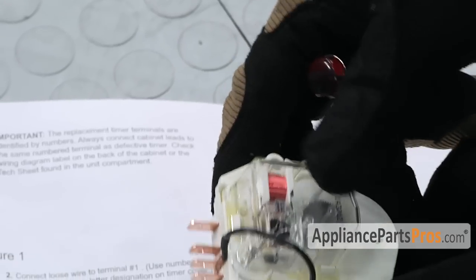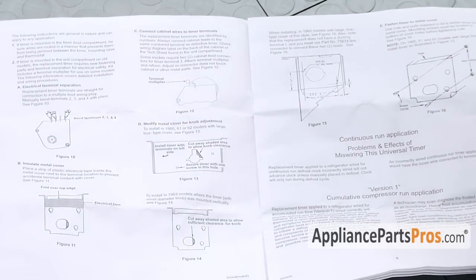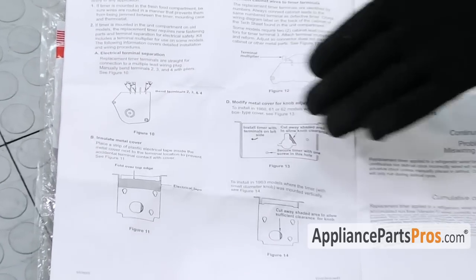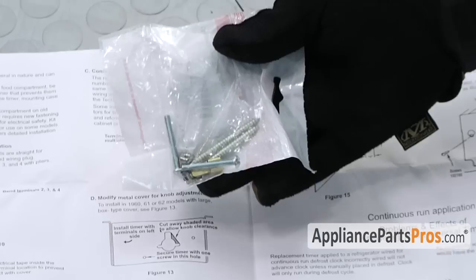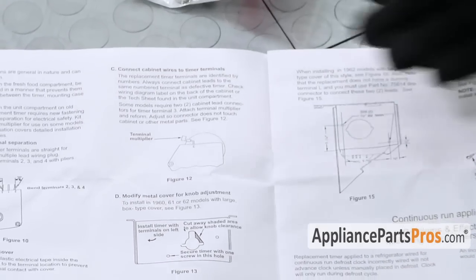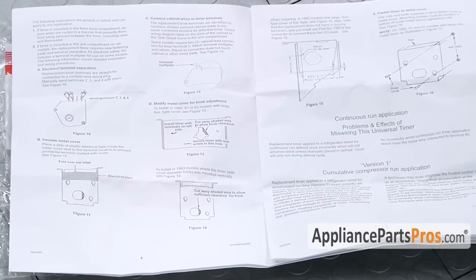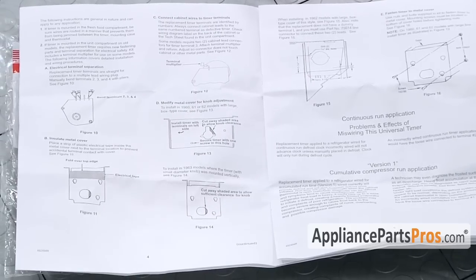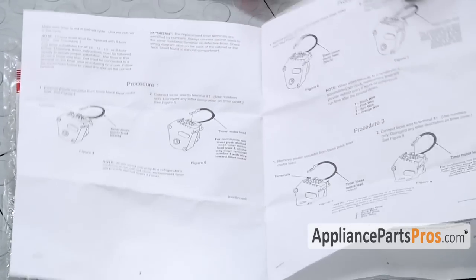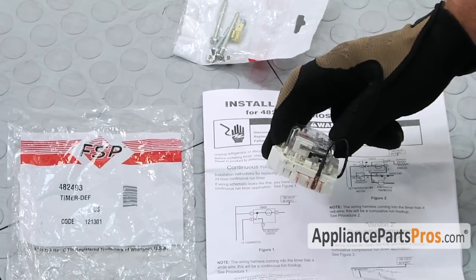There are also some instructions in here about bending the terminals. Some applications require drilling holes. You may have to use the screws that came with the timer and extra connection for the wire terminals to fit your application. We're not going to cover that here since we don't have a refrigerator to demonstrate it, but if you have one of those older models, make sure you follow the instructions and put it in the right way. Now that we've figured out which version we need and have it in place, we can put it into the refrigerator.